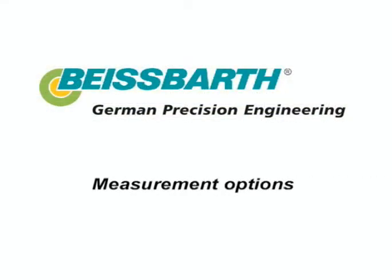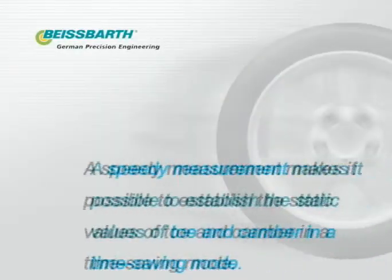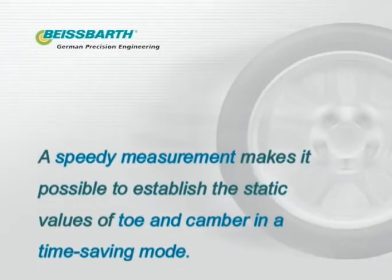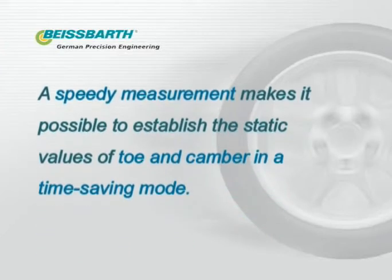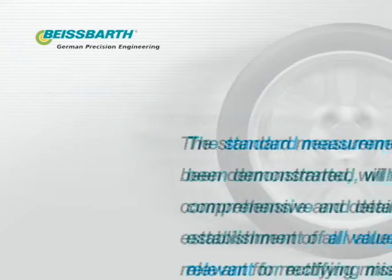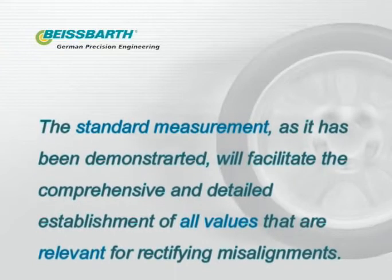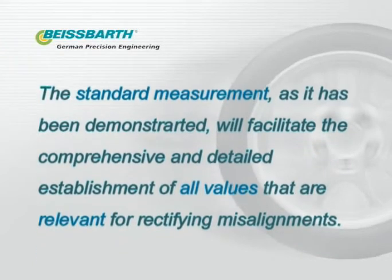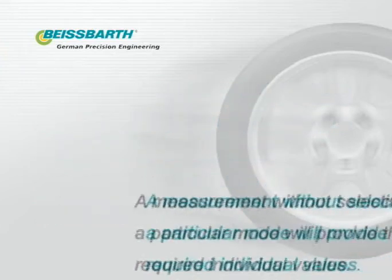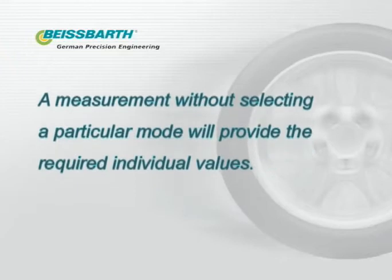The Microline 1800 offers the following measurement options. A speedy measurement makes it possible to establish the static values of toe and camber in a time-saving mode. The standard measurement, as demonstrated, facilitates the comprehensive and detailed establishment of all values relevant for rectifying misalignments. A measurement without selecting a particular mode will provide the required individual values.